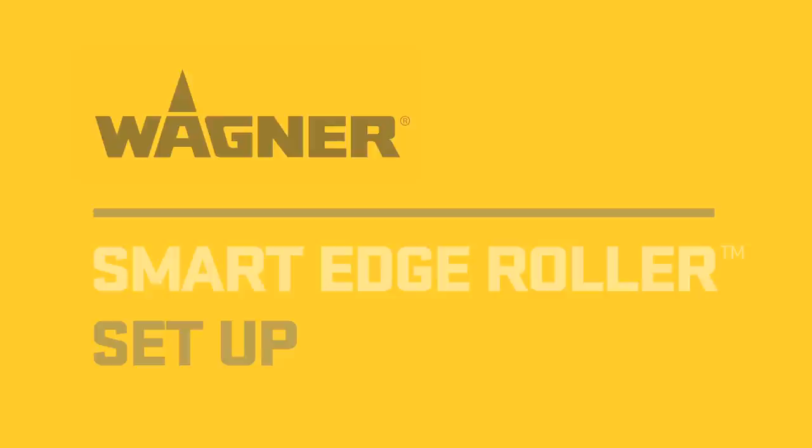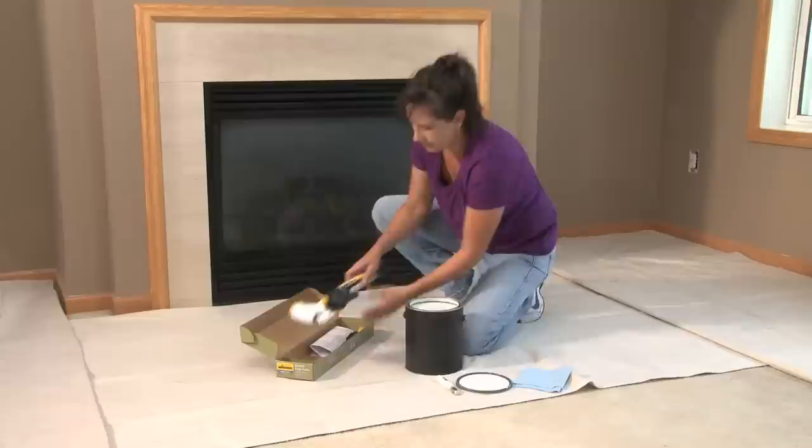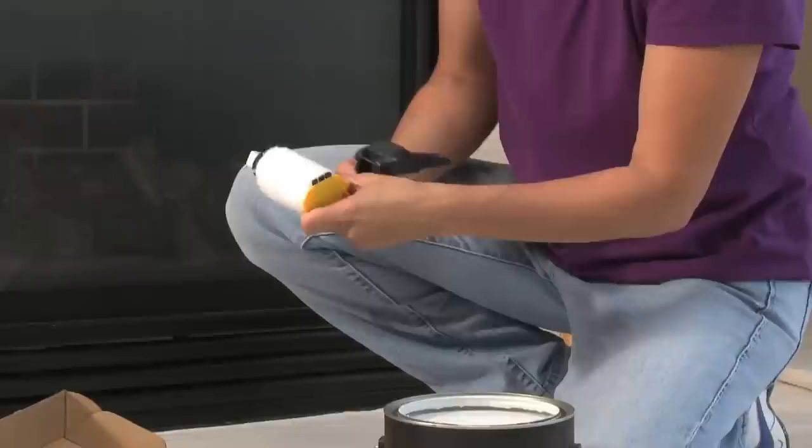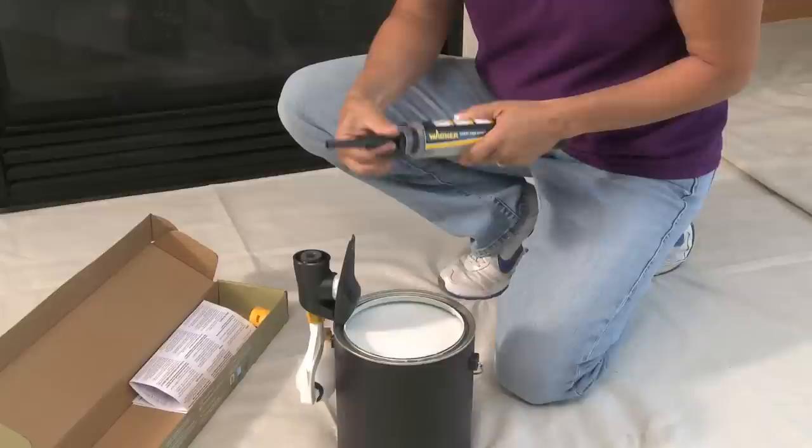Wagner's innovative SmartEdge Roller makes setting up painting projects quick and easy. Tips and instructions can be found in your user's manual. The unit is fully assembled right out of the box. Simply loosen the yellow lock and roll connector and adjust the roller arm to the desired working position. To fill the paint tube, remove the trigger housing by a quarter turn. Attach the fill adapter to the paint tube with a quarter turn and dip the tip of the fill adapter into your paint.